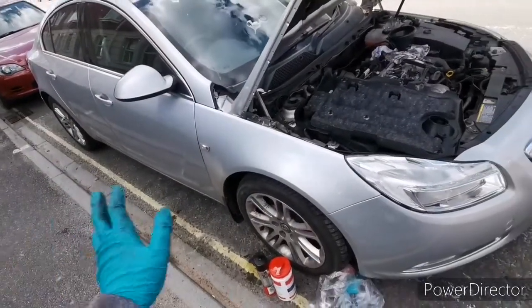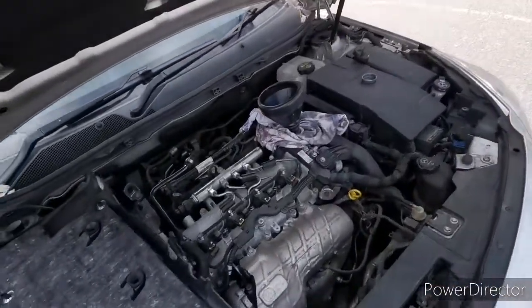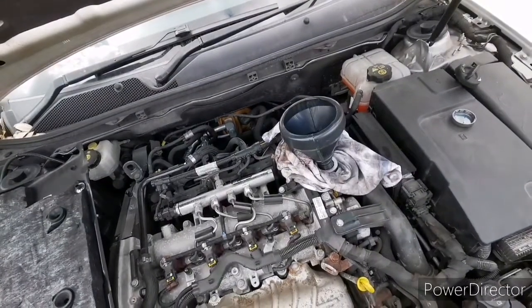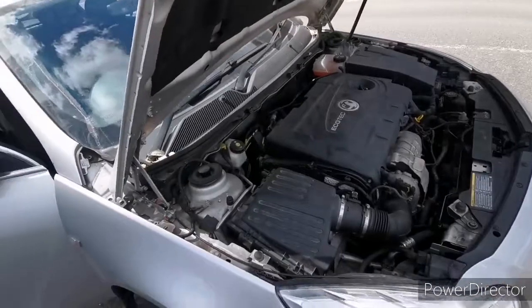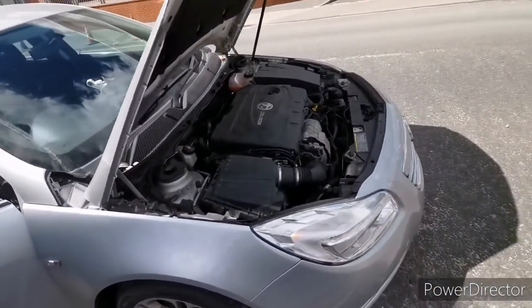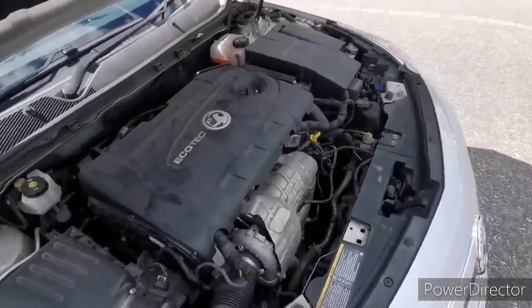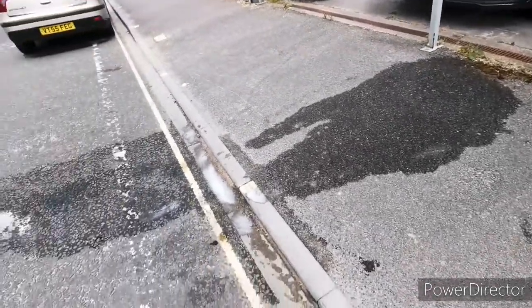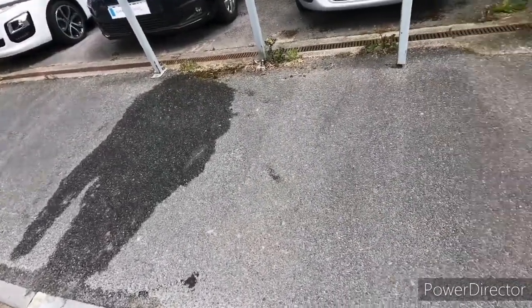Everything is refitted, car is down — let's top it up with oil and that's going to be it, to be honest. The car is running; I'll take it for a little ride, park it, leave it to rest for 10 minutes and then check the engine oil level. I made a little bit of a mess so I'll clean up after myself — washing-up liquid and hot water doing the job.